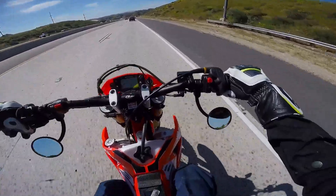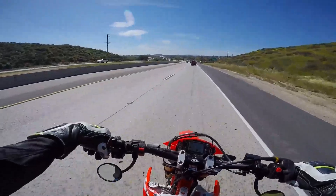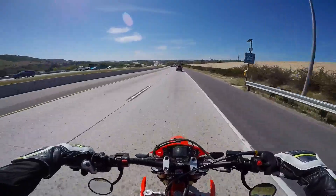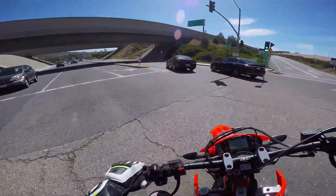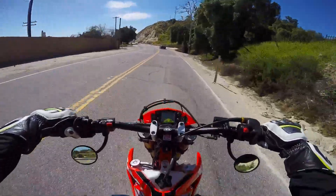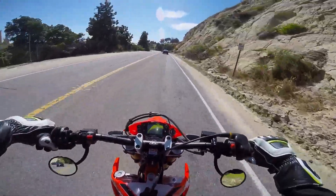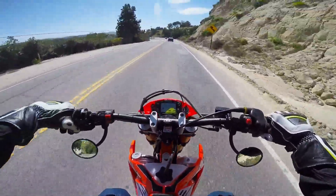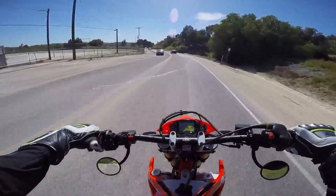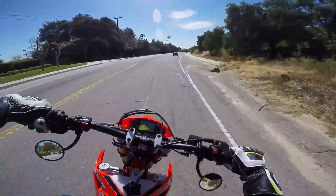These mirrors are definitely better than the stock ones. They were only like $11 or $12 each — super cheap. If you're looking for really cheap mirrors for your dual sport or supermoto, get these Tusk mirrors. It's less than $25 for both, and they just clamp on with one screw.